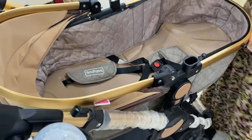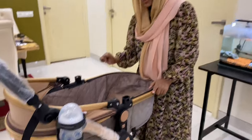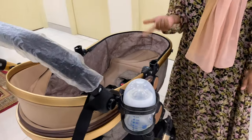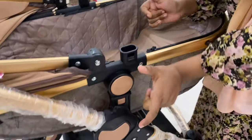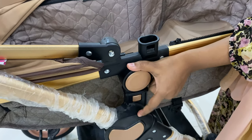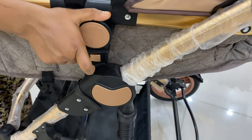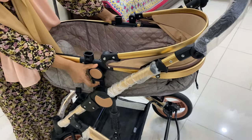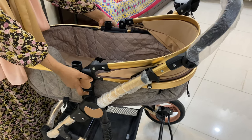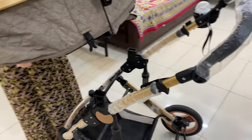Next comes the removable and reversible carry cord, which I mentioned at the beginning of the video. Let's check out how to do it. Place your thumb in the circular button and your finger on the next button. Similarly, place your other thumb in the circle and press the next square button. You have to press both sides together and pull this up, then reverse it and keep it in the inward position.